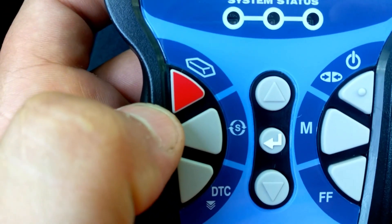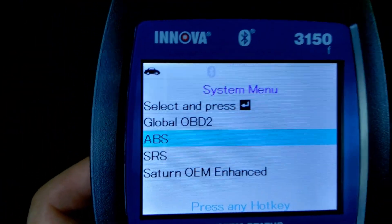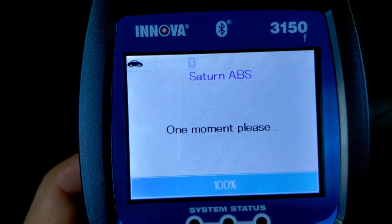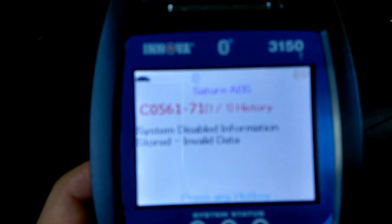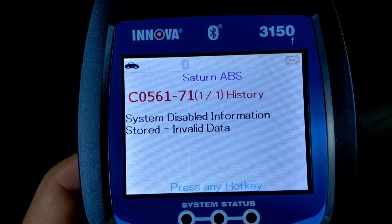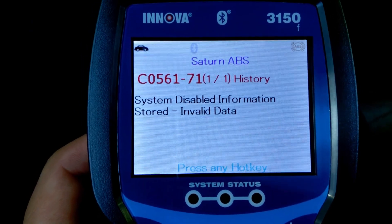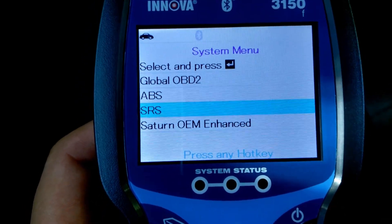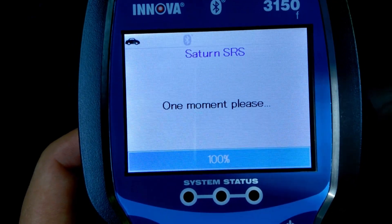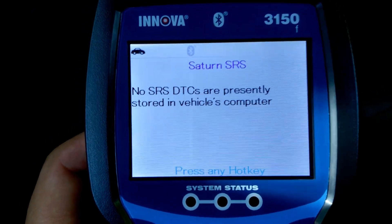Right here — pressing this symbol with an S and arrows — is where you can get your ABS and SRS. So let's try the ABS. There's one in the past — I believe it says 'history' off to the side — and this will give you a description of the history. Here's the SRS — let's give that a shot. No SRS DTC, so SRS is good to go.